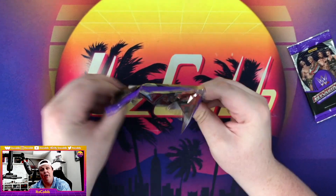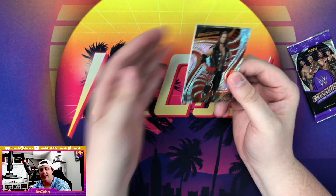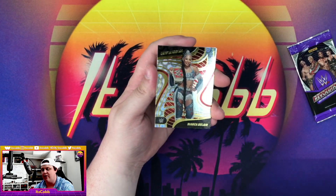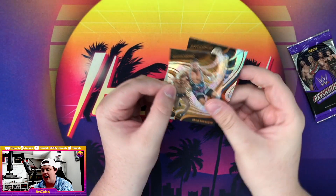We pulled an auto out of the first video and we pulled a Galactic out of this video. We got AJ Styles, we got Brock Lesnar on the Revolutionary Finishers, got a Group parallel Bianca Belair, followed by Scarlett and Braun Breaker.